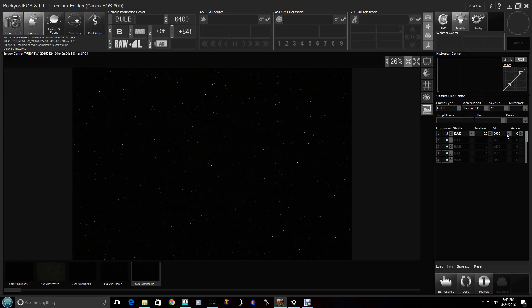The exposures are going to be 20 seconds each, and we're going to keep the ISO at 6400. In the real world when you really want to capture, you want to use a lower ISO — 800 is good for the Canon 60DA. But for this tutorial we'll leave it here so you can see the object. This set capture here is going to capture the series — this is a plan, by the way. I have three exposures at 20 seconds, ISO 6400. I can actually save this and give it a plan name for future use.